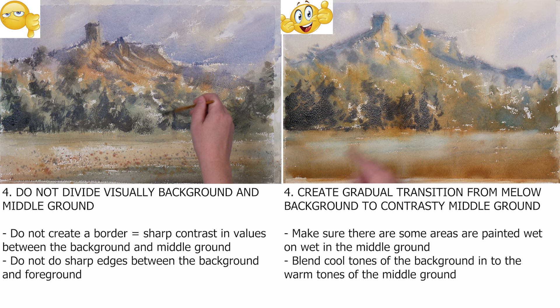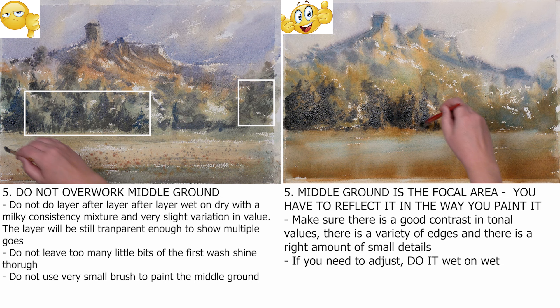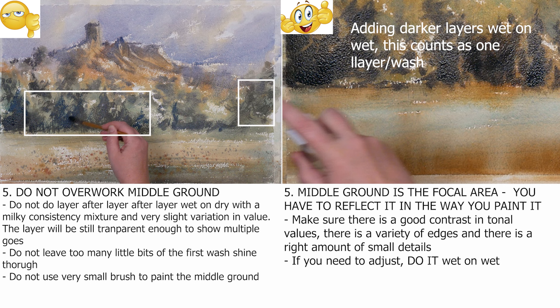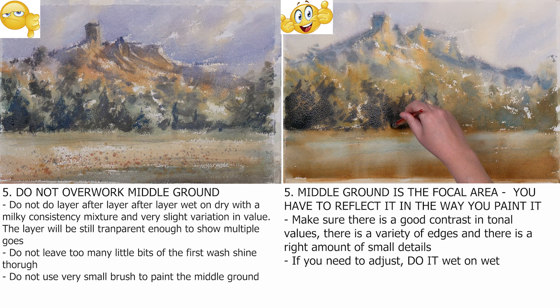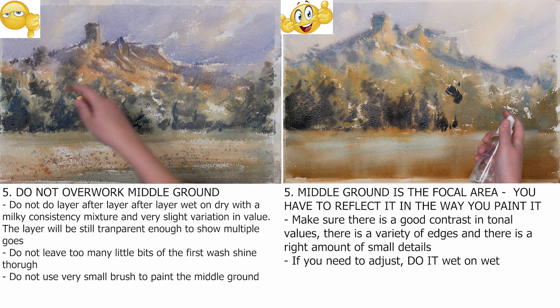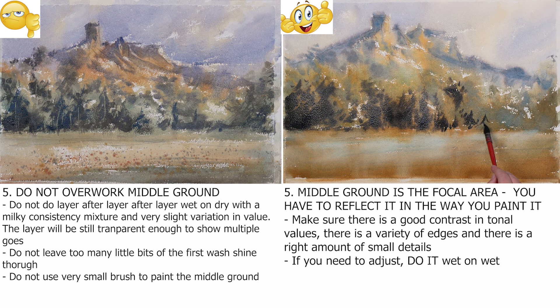Another important aspect is not to overwork your middle ground. The middle ground is the most crucial part of your painting, and most artists say this is the area where they struggle and sweat the most — so you are not alone. This is where you put all your might and strength in. This is where you show your skills as an artist: the variety of edges, the variety of hues and tones, the dynamics of light and atmosphere. But no matter how complicated your middle ground is, you have to make a brush mark and let it be.